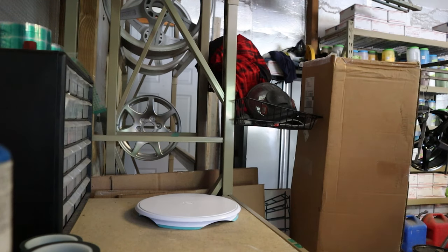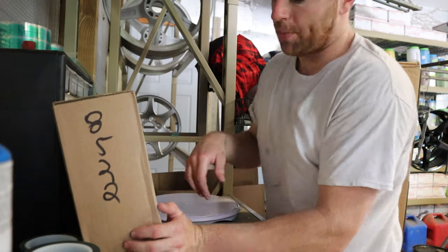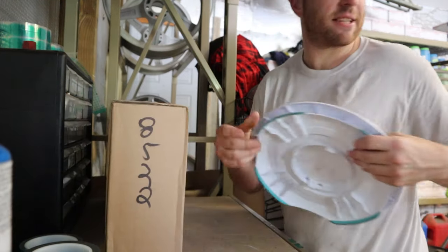Another project for this week — this is a brand new valve cover that we are going to coat for a customer. He had it shipped here instead of shipping to him and then to me and back, so he saved himself a little bit. We're going to crack this open and get the mask off so it's ready for blasting tomorrow.